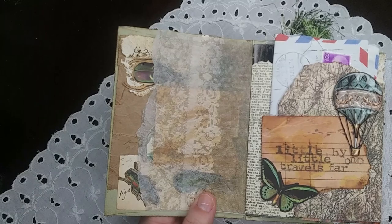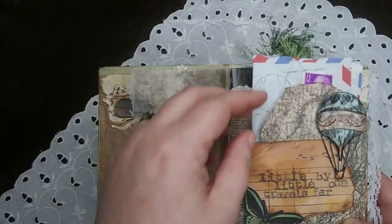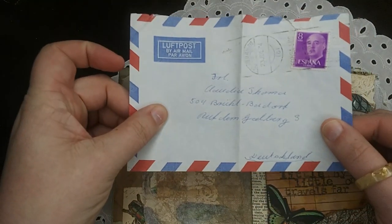Day eighteen was maps. It says, 'Little by little, one travels far.' And I have a vintage airmail envelope in there as well.